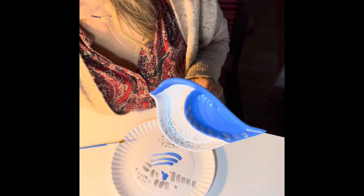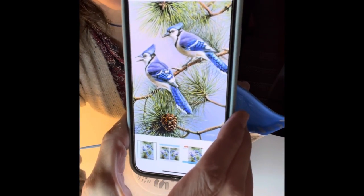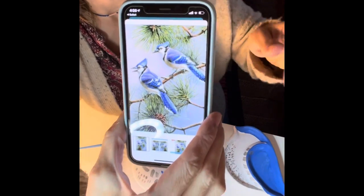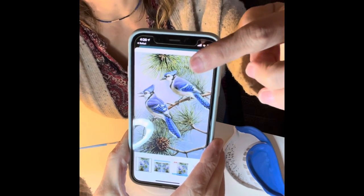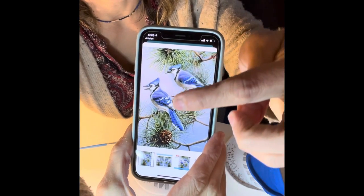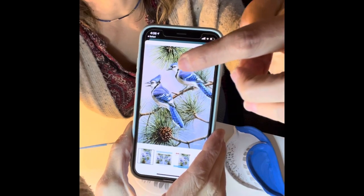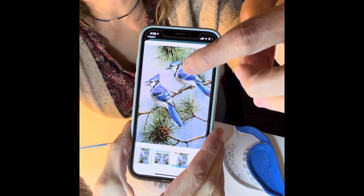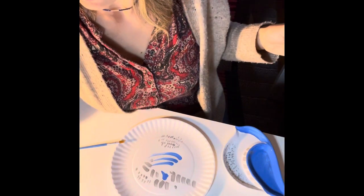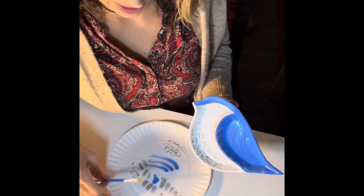Now I'm going to work more on the wing. Let me show you a picture I found online — you can see the beautiful patterns blue jays have. We're gonna work on the top and add that black necklace they have. Let's start with the white on the top — I'm opening my white.